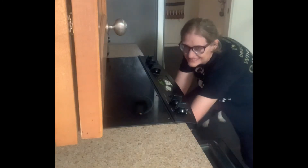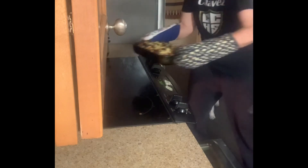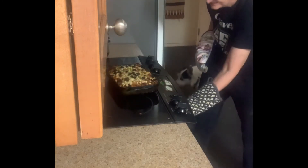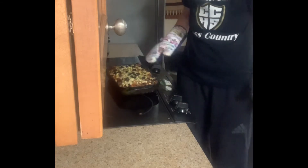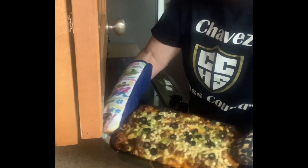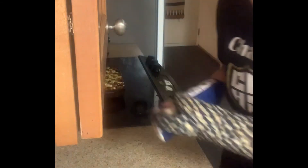It's out of the oven — make sure to turn the oven off. There it is! I'm going to let it cool and then I can slice it and serve.